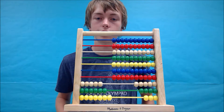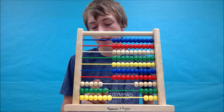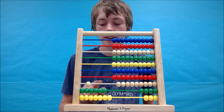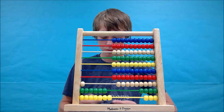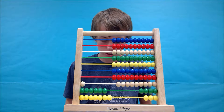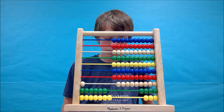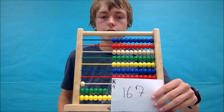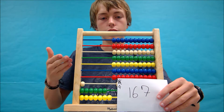There we go. Now we have our tens covered. We just have to do our hundreds place, so we need to subtract 4 from there: 1, 2, 3, 4. And this gives us the number 1. I'm going to write it down — 1, 2, 4, 6, 2, 4, 6, 7. So the answer we have found is 167, and the abacus should end up looking like this.